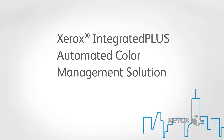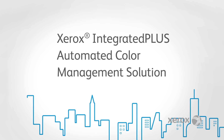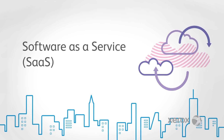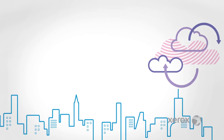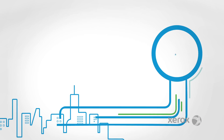Introducing a revolutionary approach to color management automation. Xerox Integrated Plus Automated Color Management allows you to introduce process control for color and to remotely administer your critical color resources. Web-based software as a service provided by industry leading partners provides centralized control of the entire process, allowing a single color expert to control powerful but simple tools, minimizing the number of players performing color management.